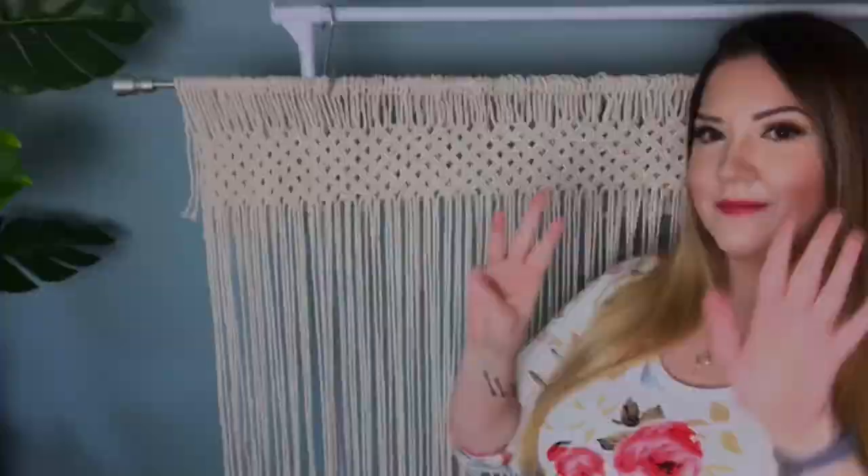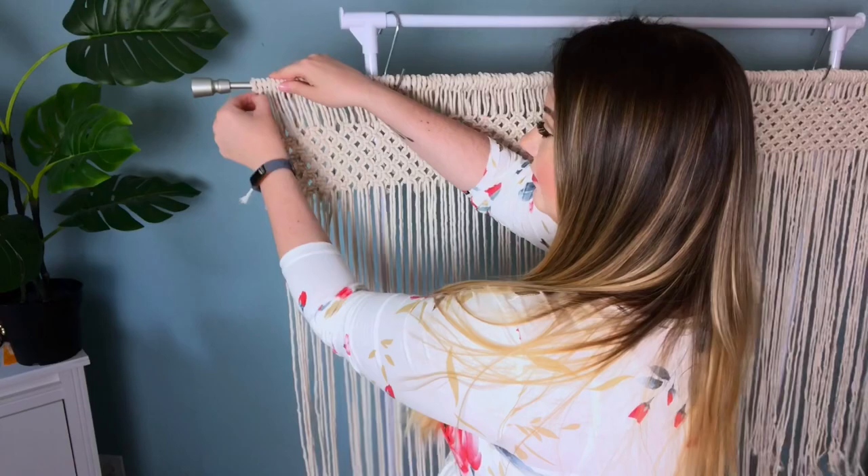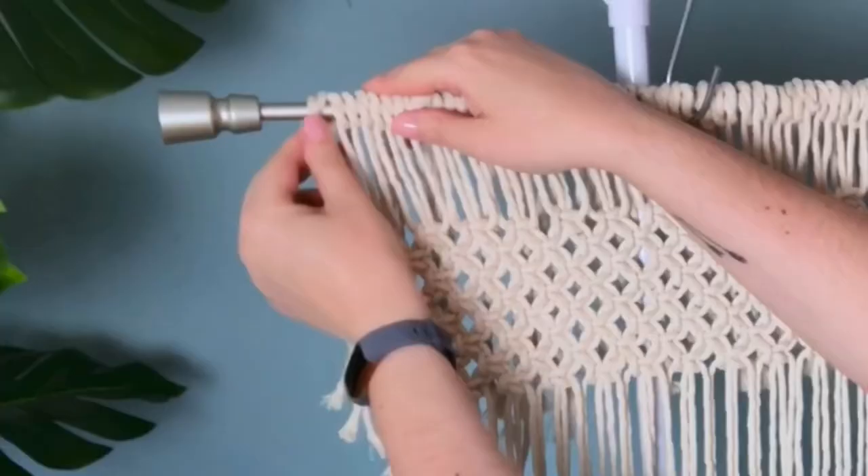Carrying on, we're going to be doing eight rows of alternating square knots. Next we have to untie all of our overhand knots — they were only temporary, which is why we didn't want them very secure.